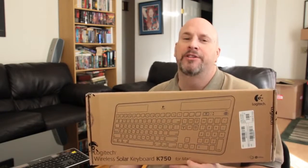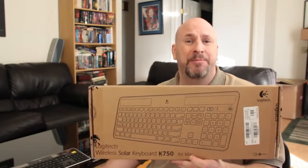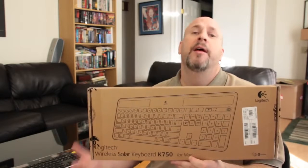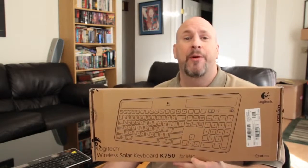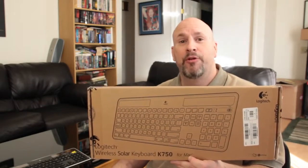I was like, damn, Logitech, I think I'll buy me one of those things. So I hopped on Amazon, looked around. I actually went to Best Buy a couple times and tried to find one. They don't carry this, at least they don't right now — maybe they will in the future. But when I went there, they were out of stock. So I went online to Amazon and got this, and I'm kind of looking forward to doing the unboxing.